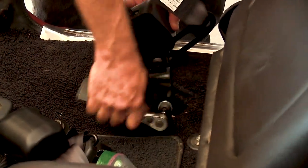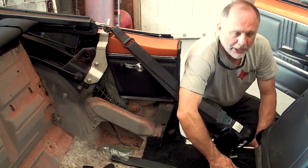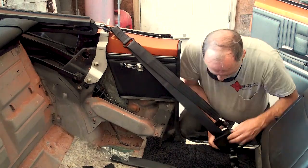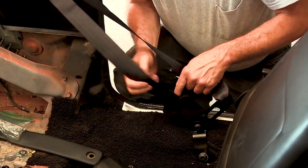Move back down to the floor mount to recheck proper fit and to tighten again in case things have shifted during installation. Also, a reminder to check that the webbing of the belt should not be rubbing against the hub of the reel and should be extending and retracting smoothly.